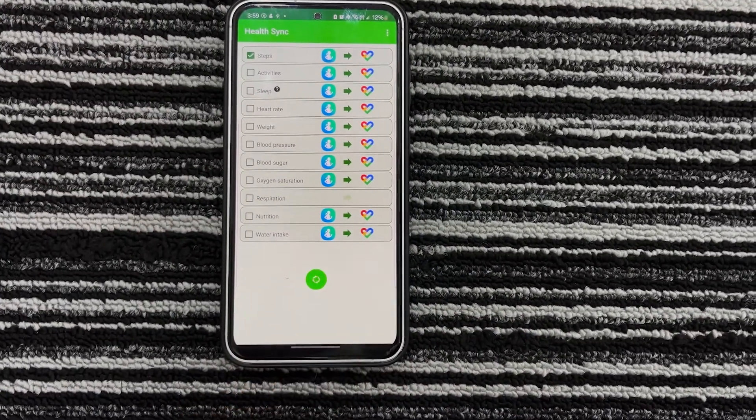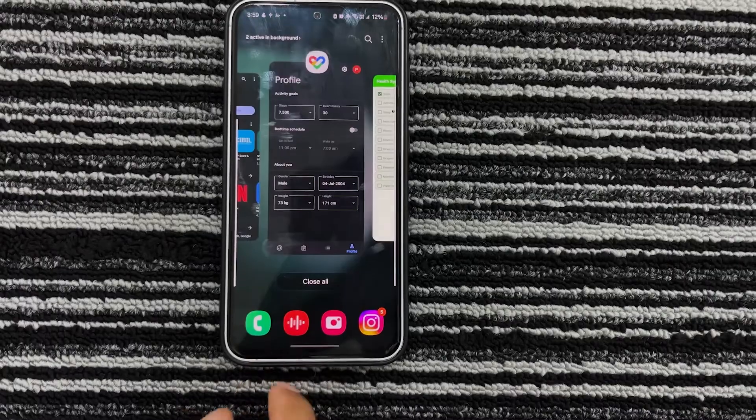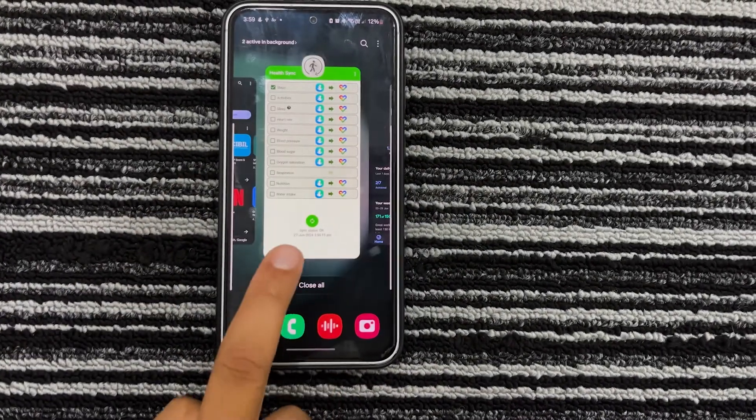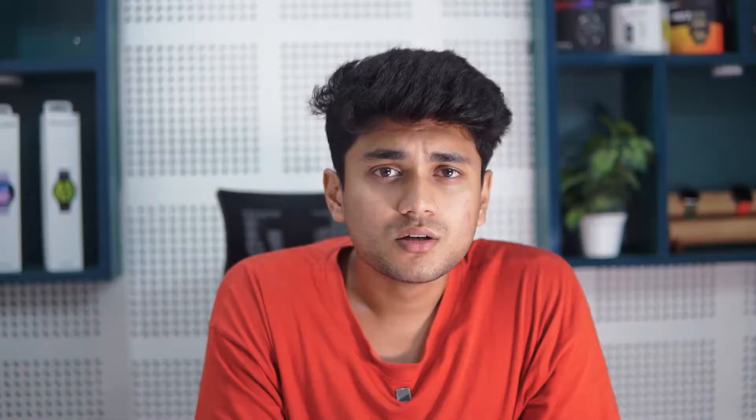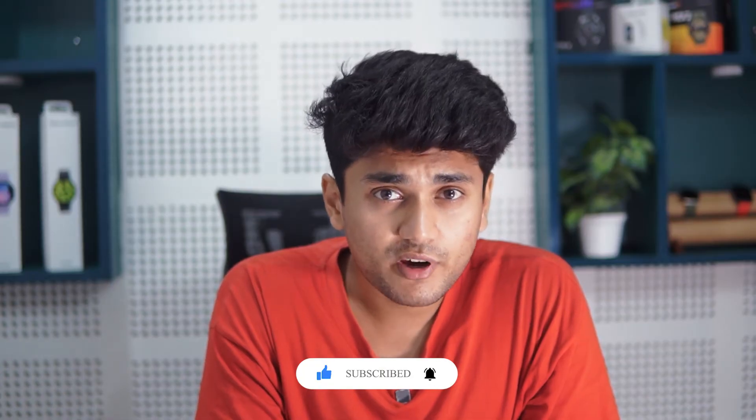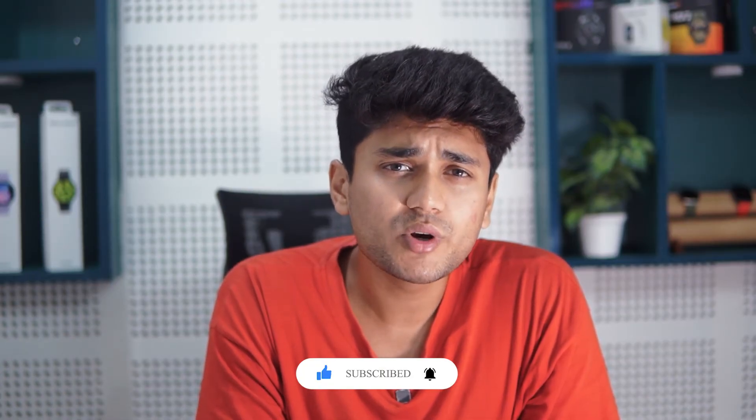Now all your data recorded on your Galaxy Watch can easily be synced to your Google Fit app. You can manually sync the data as well as set the frequency for auto sync. So these were the three methods to sync your Galaxy Watch or Samsung Health data to Google Fit: the first by installing Google Fit on your Samsung Watch and syncing it to the phone app, the second by using Google's proprietary Health Connect app, and the third by using the third-party app Health Sync.